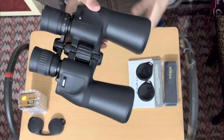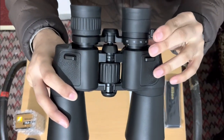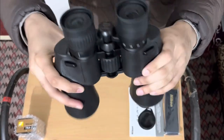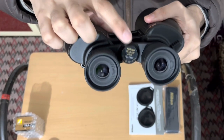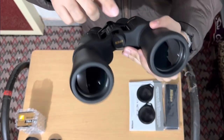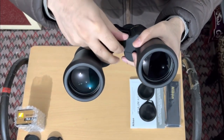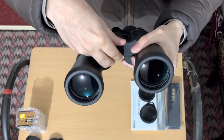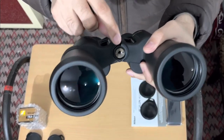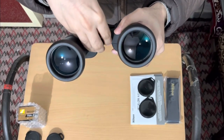You can see the zoom switch which lets you zoom between 10 times to 22 times — quick and easy to adjust. Here you can see the Nikon branding with the model number A211 written on the side. In between there is a socket for the tripod adapter if you need to mount it on a tripod.